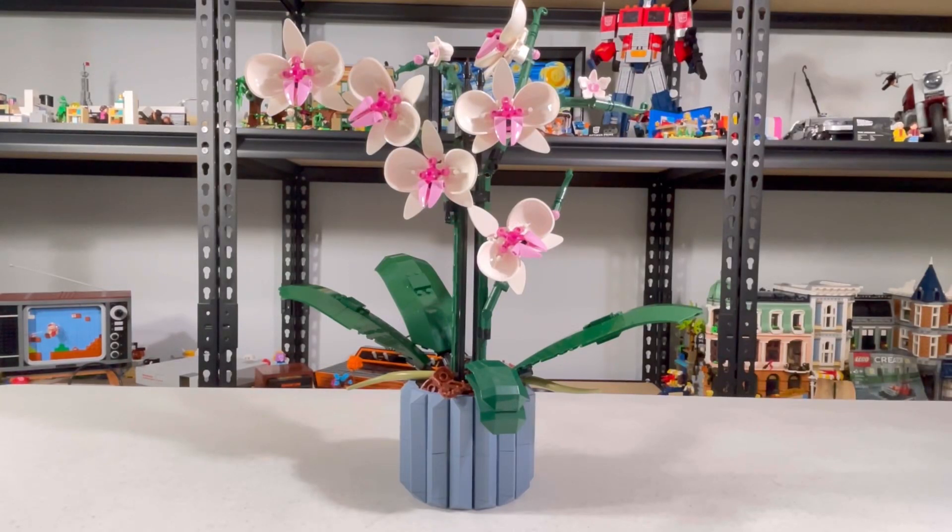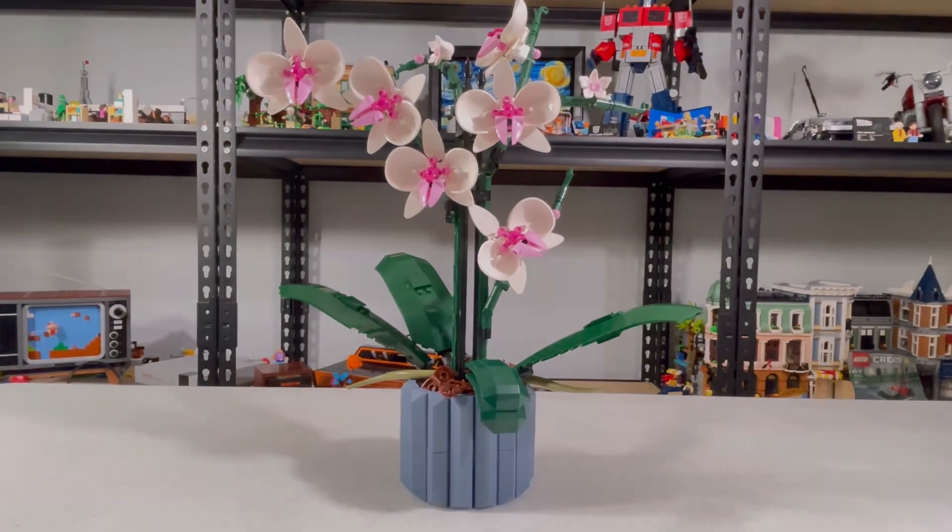Hello, welcome to Bobby Brixen Rock. Today we're reviewing set 10311, and whether it has 6 or 8 pieces. Now take a look at it.